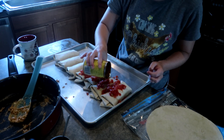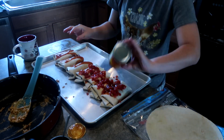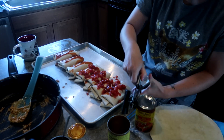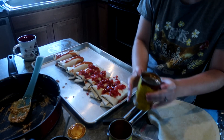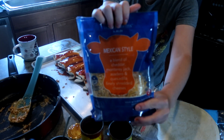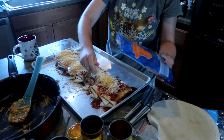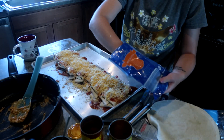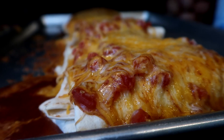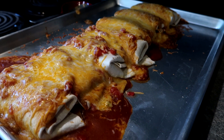I took the rest of my enchilada sauce and dumped it over top, then opened up that second can and dumped that over top as well. Topped it with the rest of that Mexican cheese and popped it in the oven at 350 — just until the cheese is melted because everything's already cooked. Just get the cheese to the consistency that you want and you are ready to serve. You can serve with sour cream, avocados, lettuce, fresh tomatoes — kind of whatever you want. These are delicious, and these also freeze wonderfully.